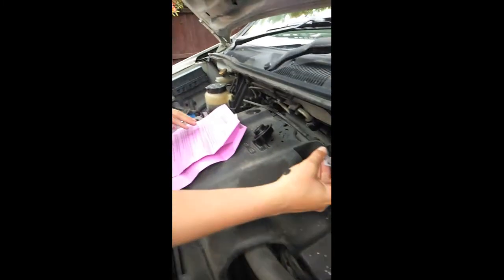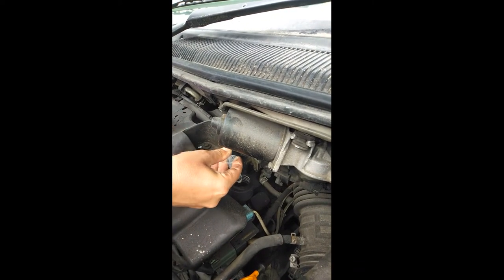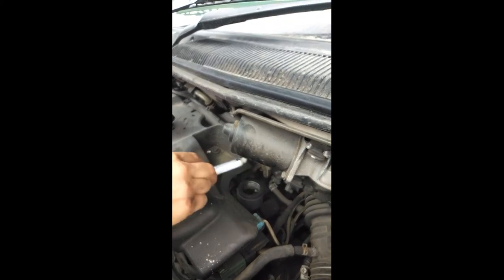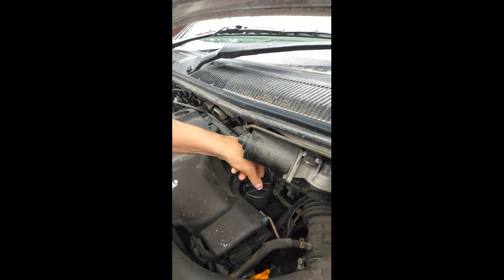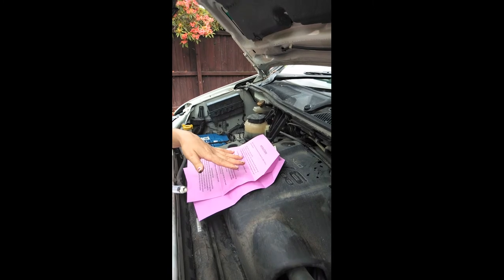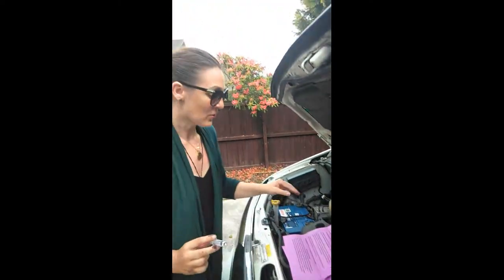I'll just check the instructions. It says run the engine for a few minutes, then shut down the engine, let the engine stay off for a few minutes, and then start the engine up again. And it's good to drive. So we'll go do that.